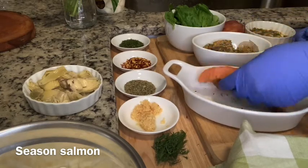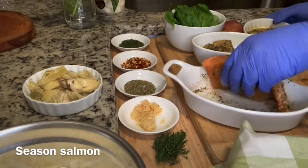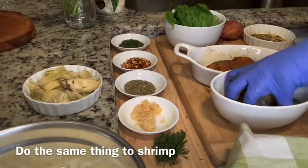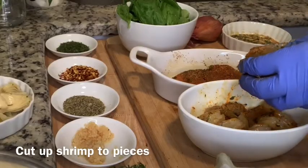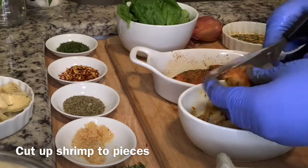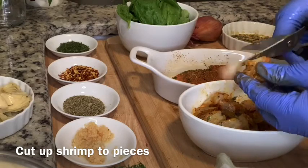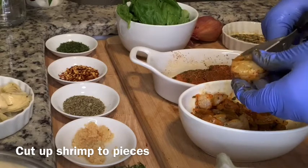Go ahead and sprinkle the seasoning on top of the salmon filet, flip it over, sprinkle some more, and make sure you get the sides as well. After you get the salmon seasoned, set it to the side and bring it back up to room temperature by letting it sit out for about 10 to 15 minutes. Please do not forget to wash and devein your shrimp. That's one of the worst experiences — to bite a piece of shrimp and get a vein.